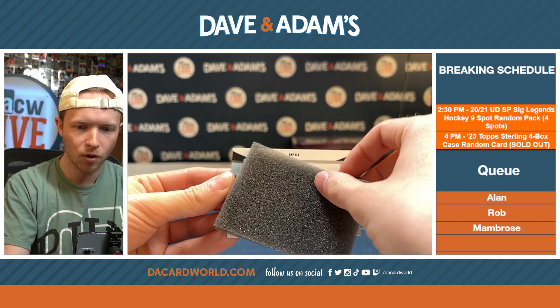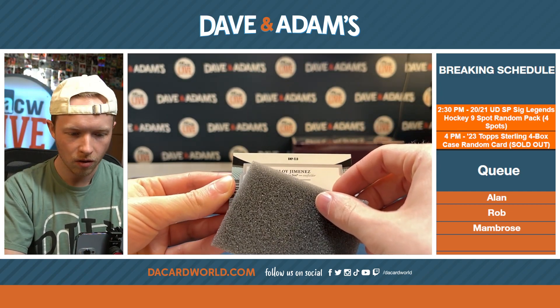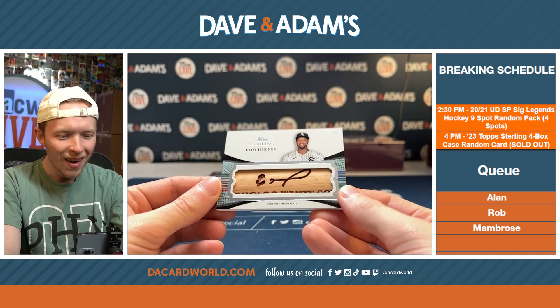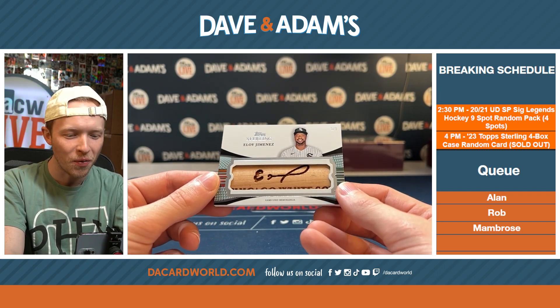This is Topps Rookies — Eloy Jimenez, one of one! Eloy Jimenez, one of one!